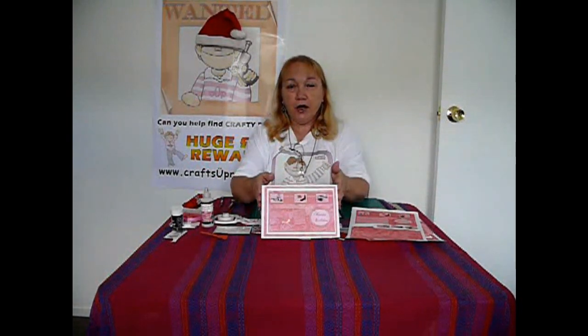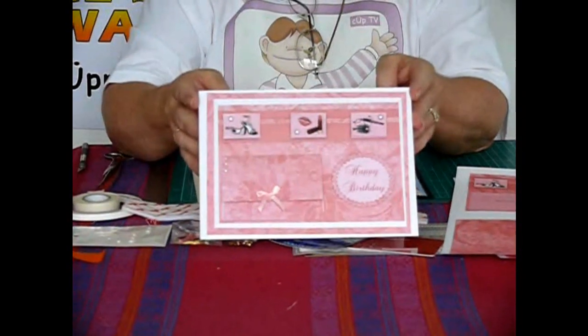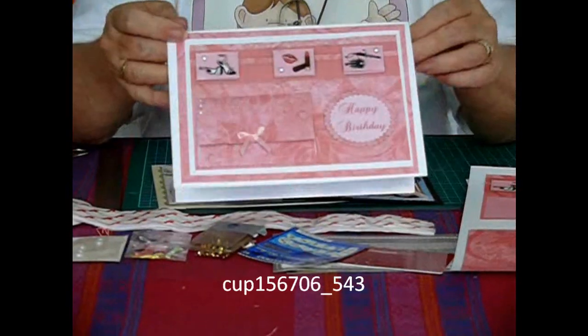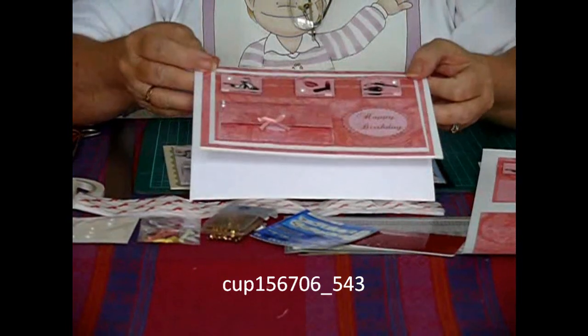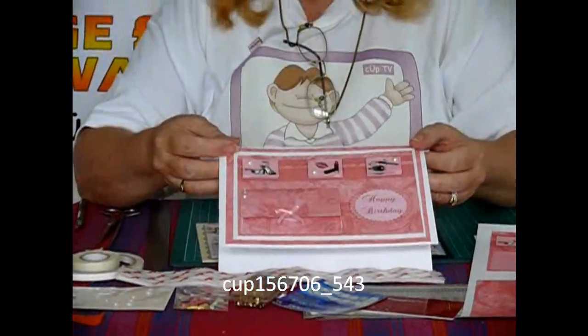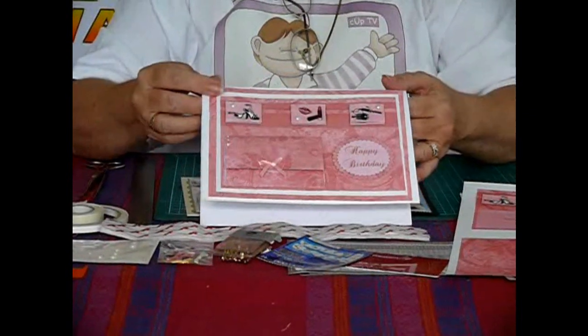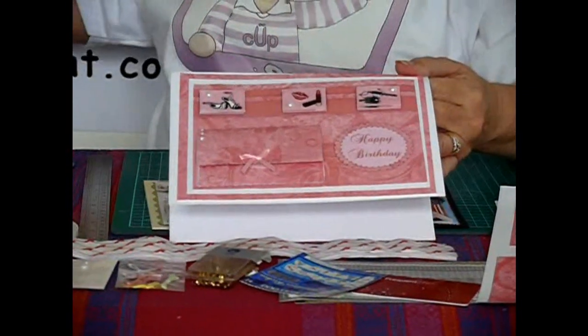Today I'm going to show you how to make my New Style Pocket Card. These cards are fabulous for birthdays, weddings, or you could use them for Christmas. I haven't done any Christmas designs, but if you'd like some, I think everybody's just about Christmas out except Crafty Box.